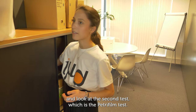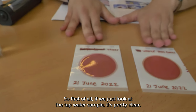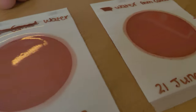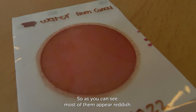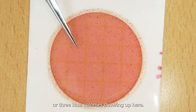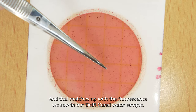Now let's look at the second test: the Petrofilm test. We've prepared two Petrofilms. If we look at the tap water sample, it's pretty clear — no bacteria growing. But in the canal water sample, there are definitely colonies growing. Most appear reddish, so those are non-E. coli colonies, but there are maybe two or three blue colonies showing up.